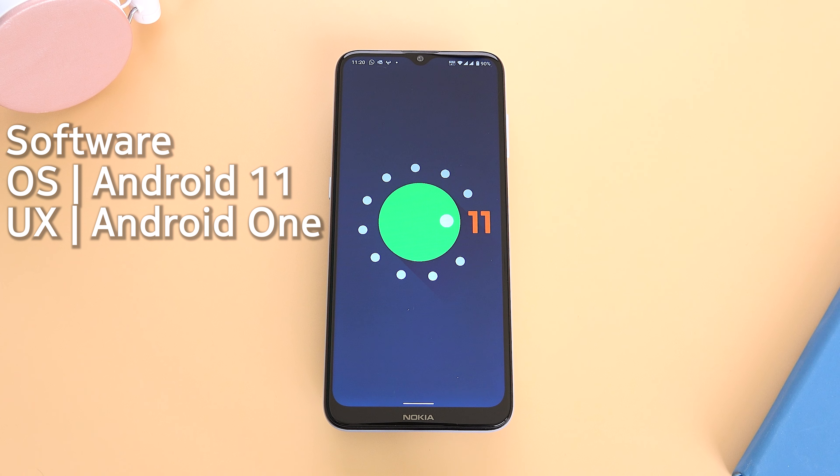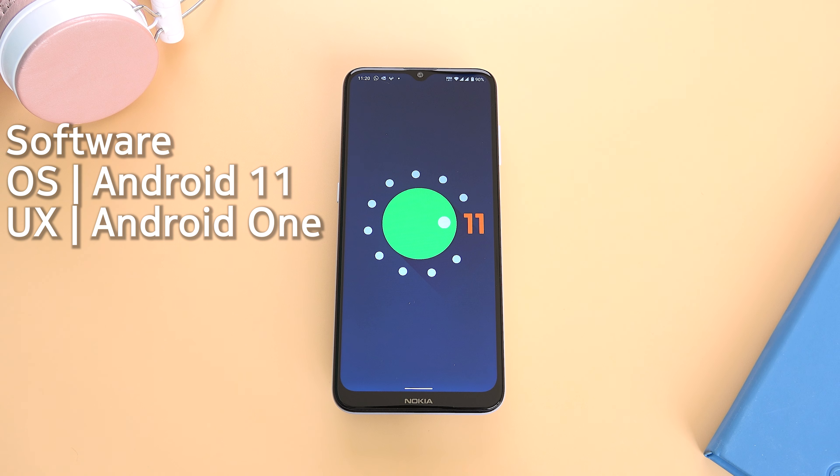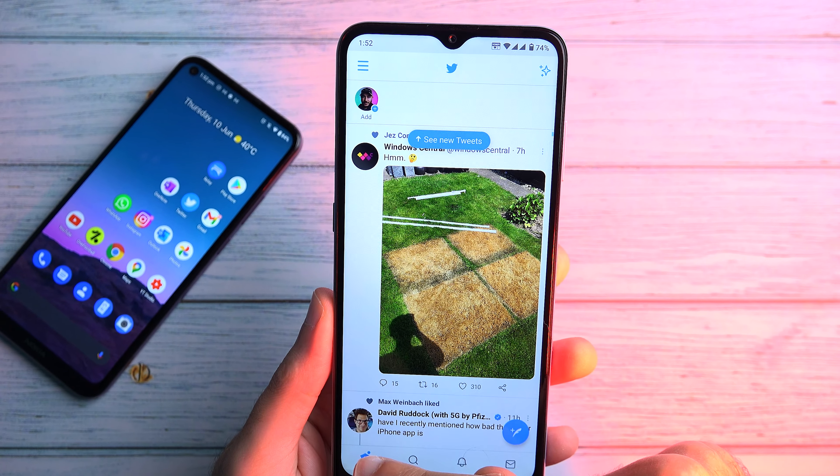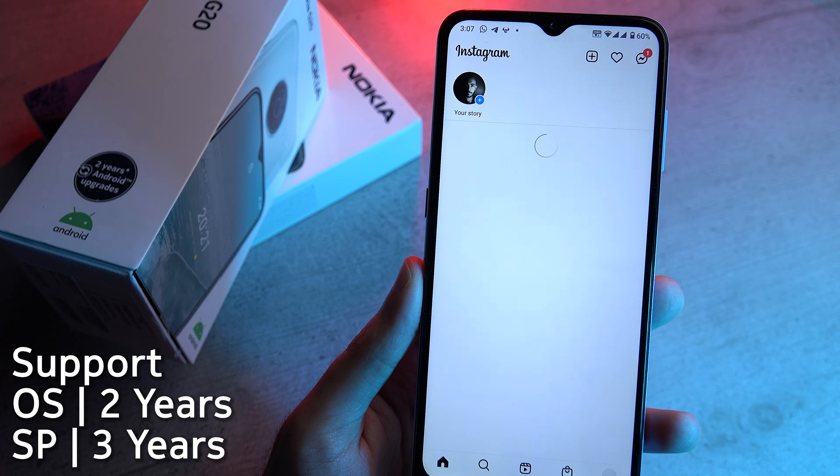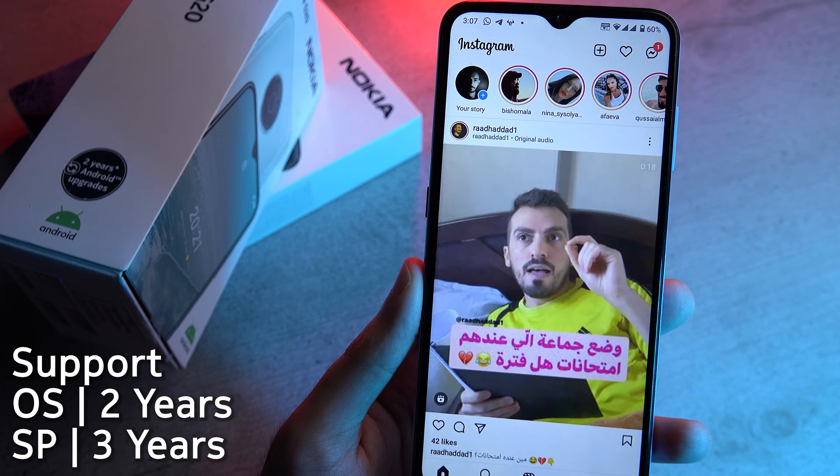The G20 is running on Android 11 as part of the Android One program. The OS is lightweight, mostly bloat-free, and very minimal. It will also give you two years of software updates and three years of security updates, which is nice.